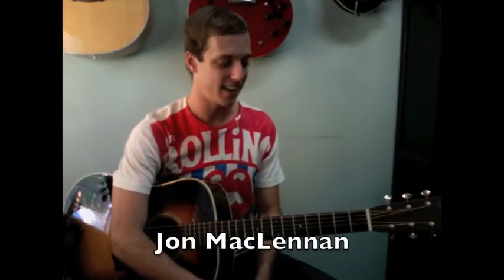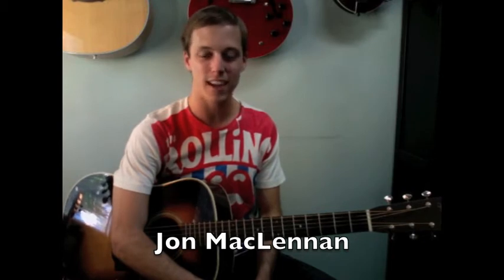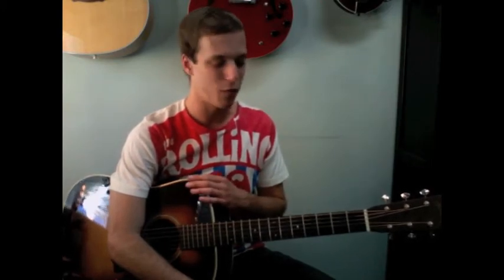Greetings everyone, how's it going? This is John McLennan, and I hope you're all doing fantastic out there. In this lesson, basically what I want to do is try to explain all the different parts in my song, Start All Over Again. The guitars are just one 6-string and one 12-string guitar. I've been getting a bunch of requests for it, so thank you for caring about my music. It really means a lot to me. So let's jump right in.